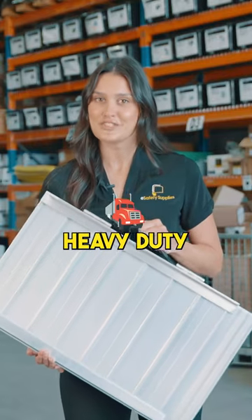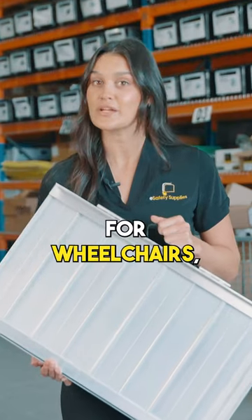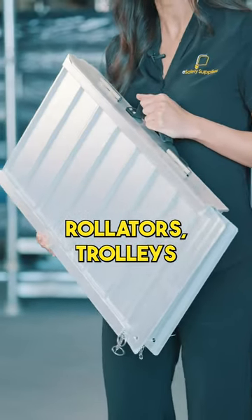Our versatile, heavy-duty rubber ramps are perfect for wheelchairs, scooters, rollators, trolleys, or pedestrians.